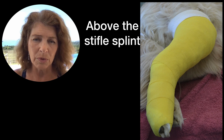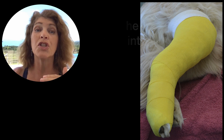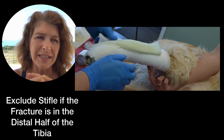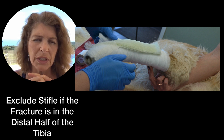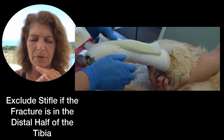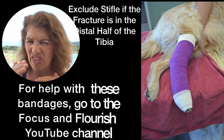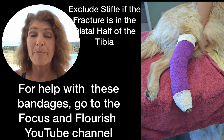I know, I know — I'm breaking all the rules here. But you can use a splint that does not go above the knee if it's a more distal, mid-to-distal tibial fracture. The reason I say that is because splints that go above the stifle are really hard to manage. They're hard to put on, you end up with bandage splint sores, and they're just difficult. So if you can get away with not incorporating the stifle in your bandage, that makes life easier.